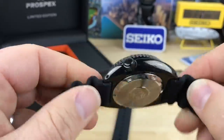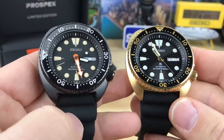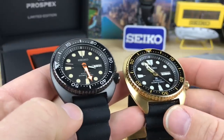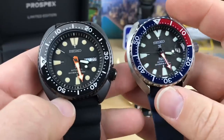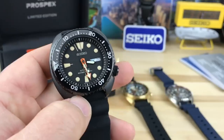It's standard turtle affair here — everything is basically turtle. I was never a huge fan of the turtle, but recently with this model and the gold model I think I'm being drawn to the oddball ones. Pretty fun stuff, getting some cool models so far in 2018 for the Seiko lineup.